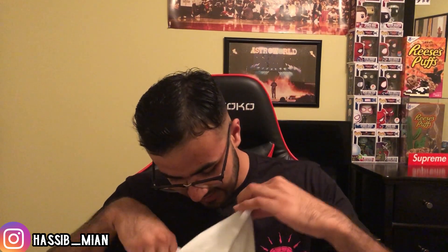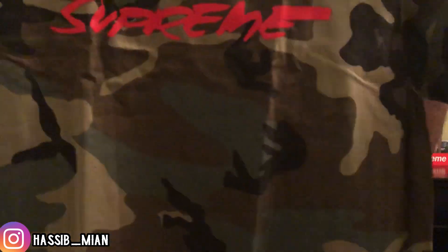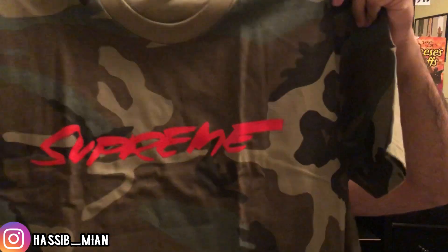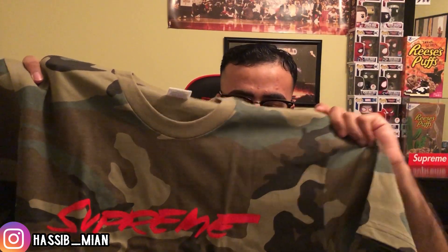Getting into the main meat of this unboxing, we have some t-shirts. The first t-shirt I got was the Futura logo t-shirt in the woodland camo colorway — I'm keeping these, so let me open them up and showcase them. Here we have the Supreme Futura t-shirt. This is one of the best t-shirts to release this week. I really like the spell-out in the Futura font, and I think the woodland camo was a good colorway.